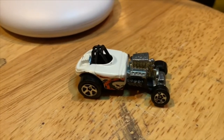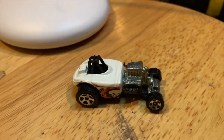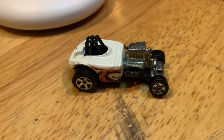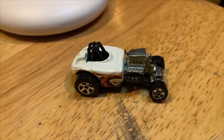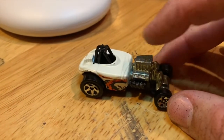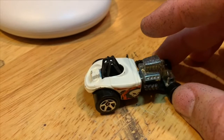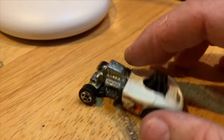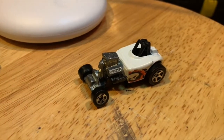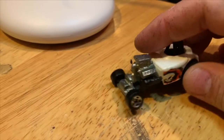Hi, welcome to Hanson Speed Shop. You're here with your bud Jess. Today we're looking at a Hot Wheels Altered State, which is a 60s-style fuel altered car. It's got this cool blown early Chrysler in it — just a neat little vintage drag car. I found this thing at a flea market.